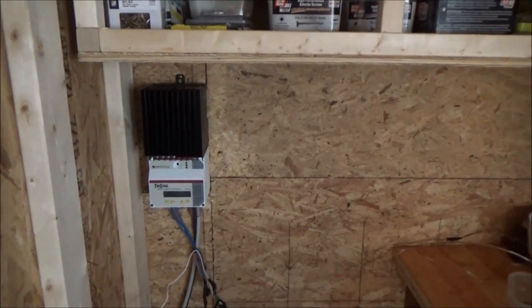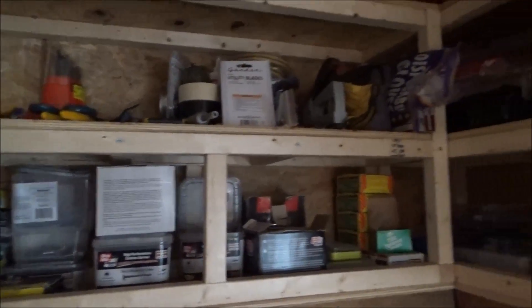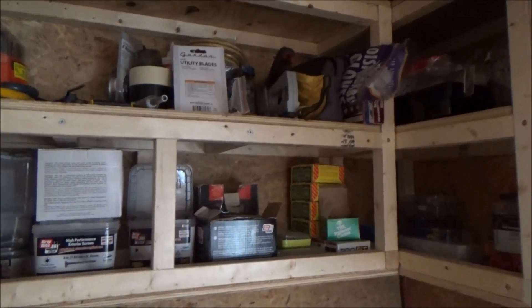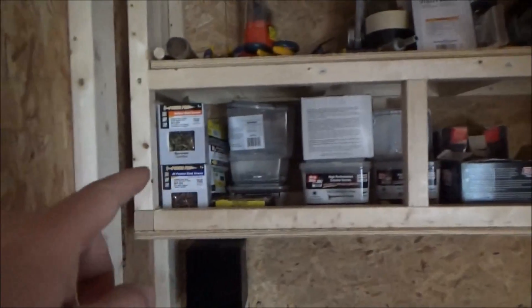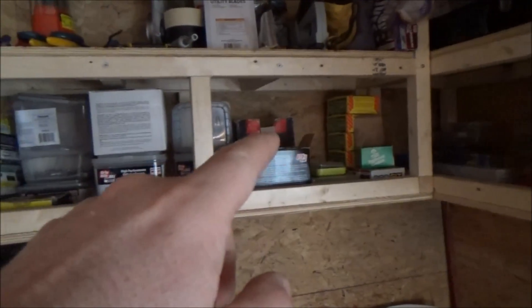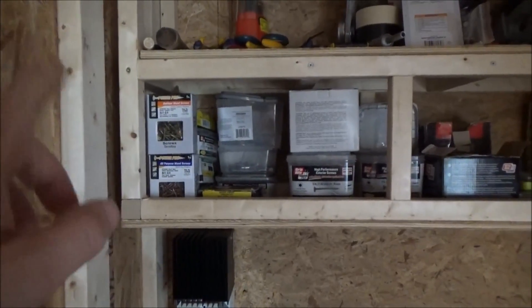I've been working hard today. My kitchen cabinet has become a tool rack. I've got screws and fasteners — I sure have collected a lot in the time I've been doing this. I've got different size screws for different projects.